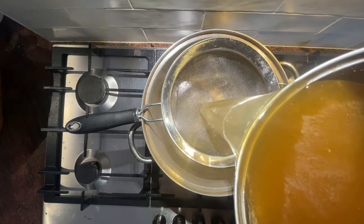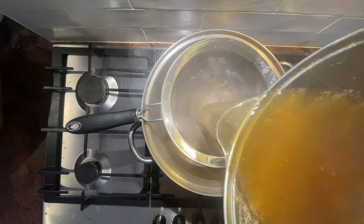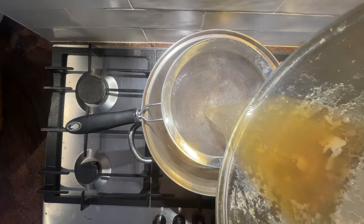Now that we've removed all of those bigger chunks and bones, we're going to pour it through a finer strainer just to remove any of those lumps of proteins that have formed. All of it is edible but the finer your strainer the more you're going to be able to remove, leaving you with that pure stock.